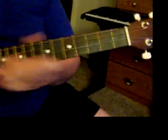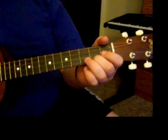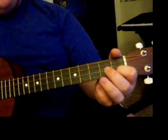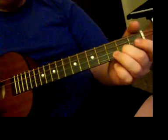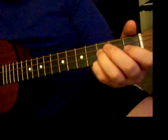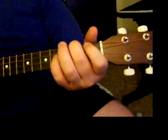Now what you're going to want to do is strum basically with the words as if you were singing. So: 'Something in the way she moves, attracts me like no other...' You're just going down one fret. So 'Something in the way she moves, attracts me like no other...' Then you go to the F and release that first finger.